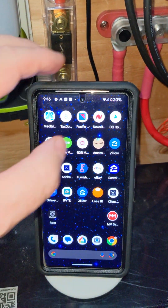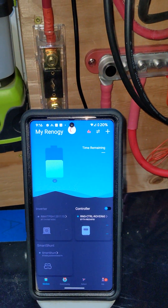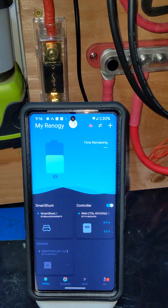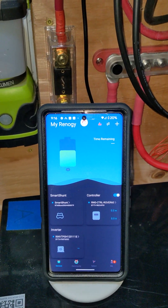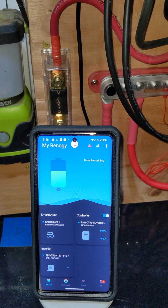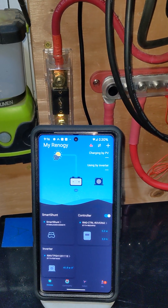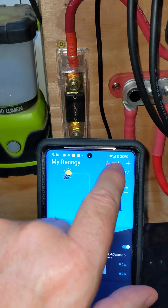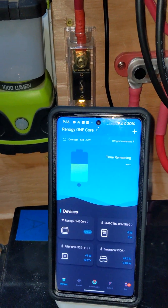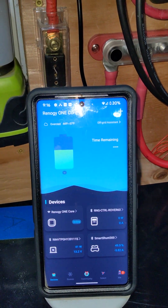Let's come back over to the DC Home app and get that up and running. Everything's kind of powering up here. Let's switch back to Renogy Core 1 — and we're in luck, there's the Smart Shunt right there.